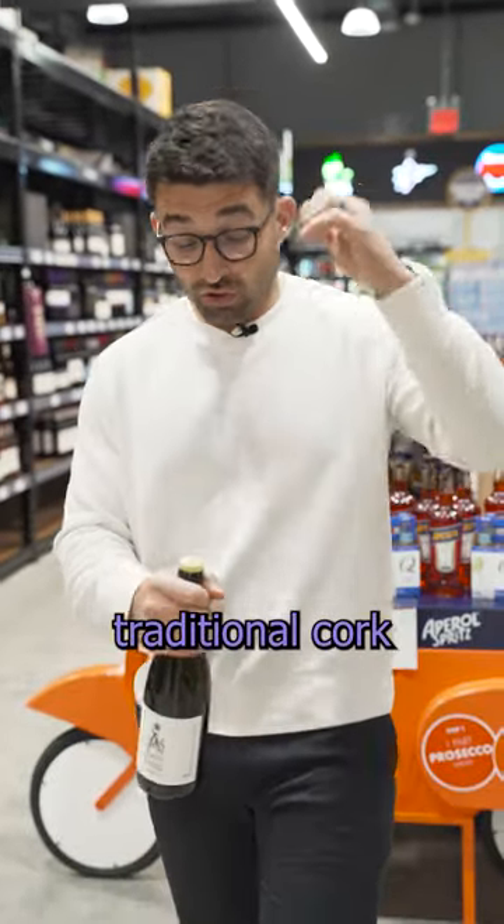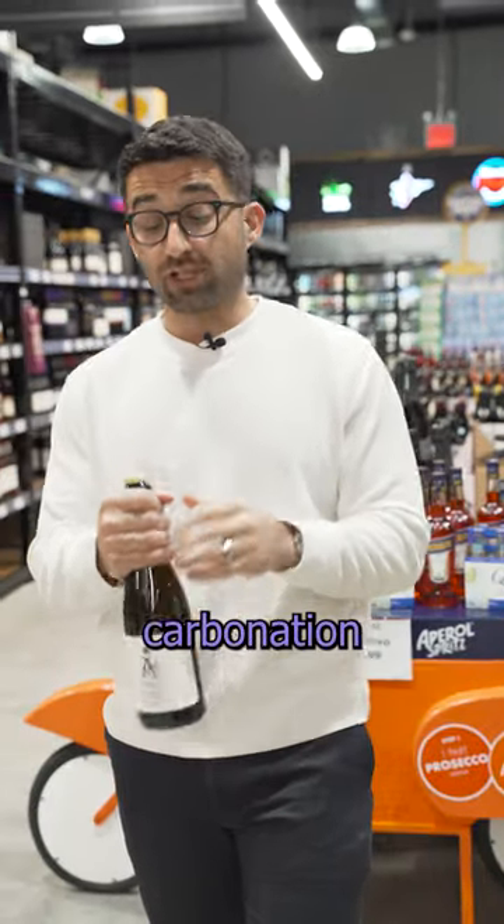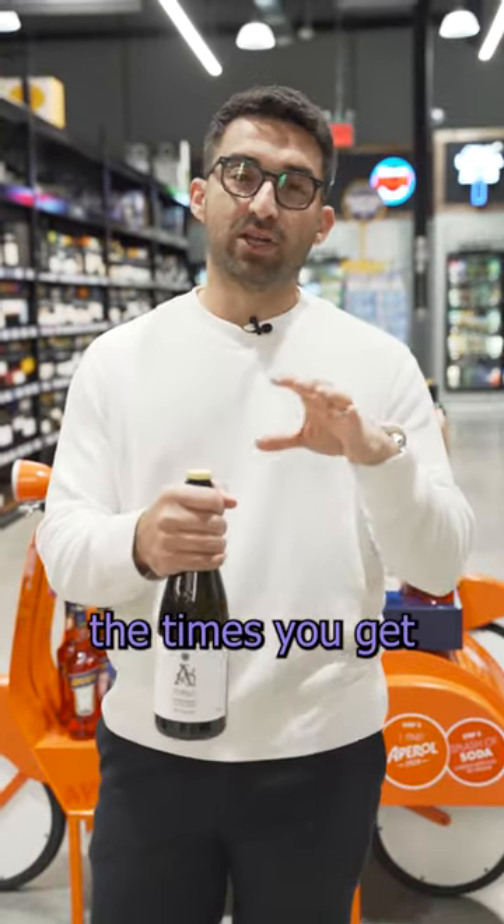Well, you can go traditional — grab a cork and shove one in there if you have one lying around. Just be careful, because the carbonation in there could build up while you're sitting down watching TV and — pop — it just blew off the top.